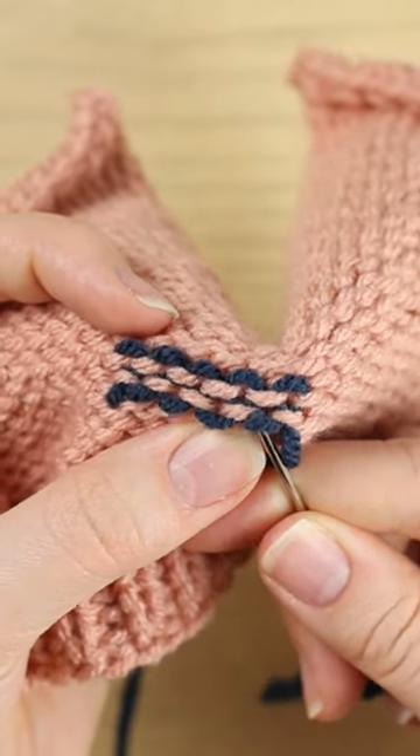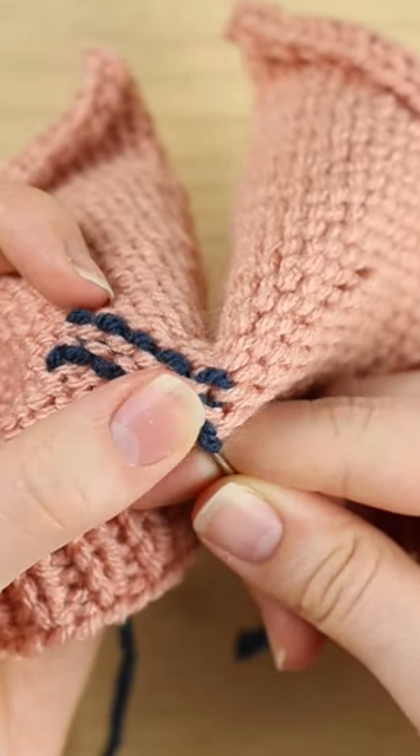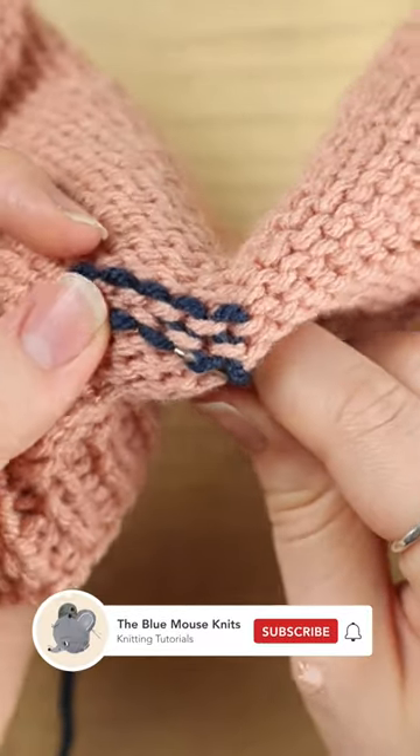To finish it off, go through part of the left side that you've already done and split the stitch — so you're only picking up half of it, kind of going through the middle of the strand, and go through.